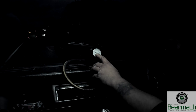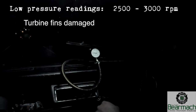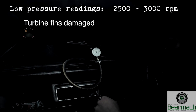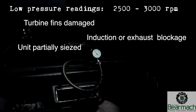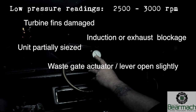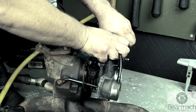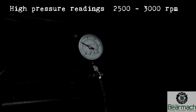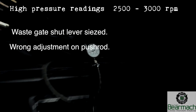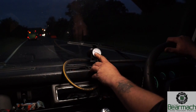You won't gain extra pressure at low RPM — this only applies when you're in flight. The aim of the test is to get a good idea of what your turbo is running at. If you have low pressures at 3000 RPM, it could be because turbine fins are damaged, the turbo is partially seized, there's an induction blockage such as a blocked filter, or the wastegate actuator is stuck open slightly. There's also a possibility the spring in the actuator is broken, meaning it won't take much pressure to open the wastegate early. If pressure is too high, the wastegate may be seized in the shut position. These are common faults — good luck with your testing.